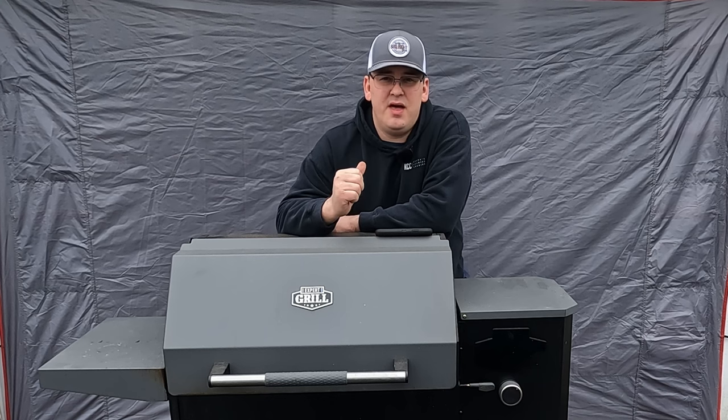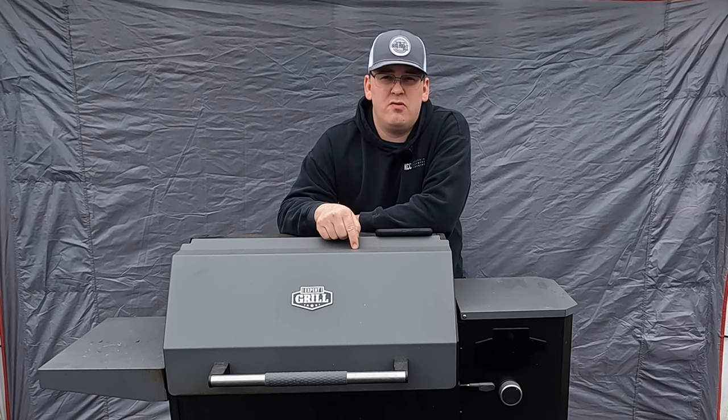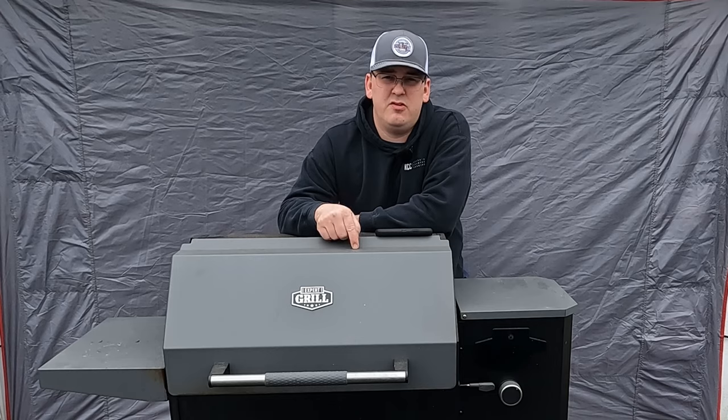Hey, welcome back to Crash Country Cooking. I'm Ben, and today we're going to go over my first six months with this $180 grill.